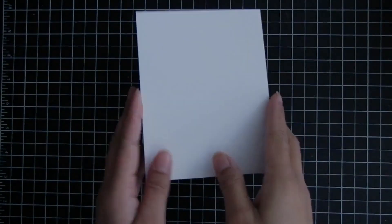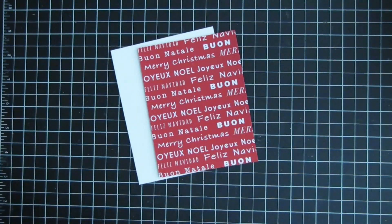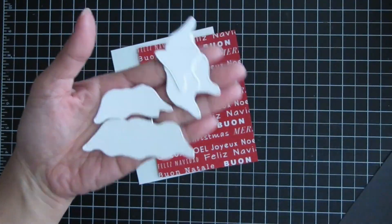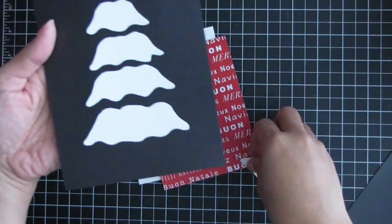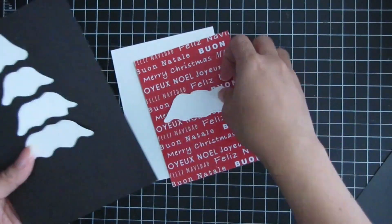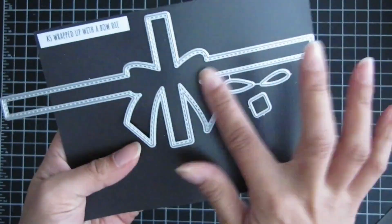The size of the card is an A2 size, which is four and a quarter by five and a half. This is the pattern paper I used from A Cozy Christmas, and here is the actual stitched and layered Christmas tree die. It cuts in one piece but has all individual pieces that you layer one on top of the other. I'll be using two of those tree die cuts to mimic Santa Claus's mustache.